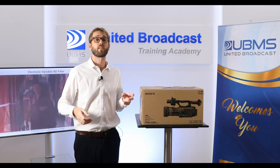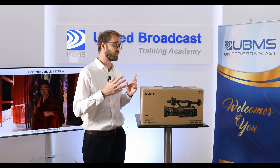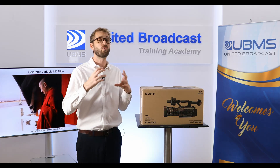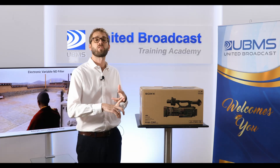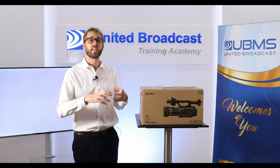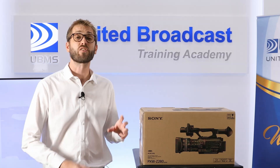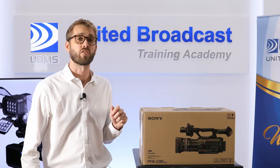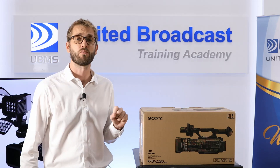The most exciting thing about the Sony PXW Z280 is that this camera covers so many bases. This is a great all-rounder for live events, documentaries, weddings, even a film project. This is a 4K camcorder with three 4K half-inch sensors and an excellent 17x zoom lens.